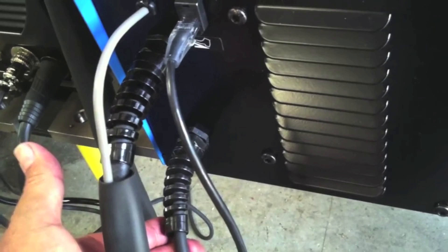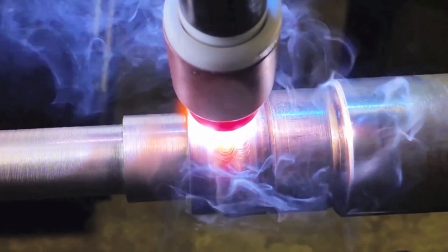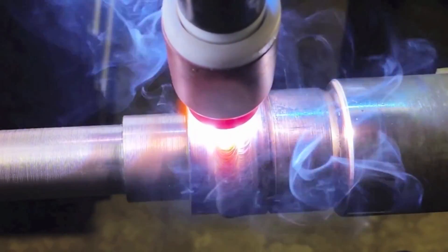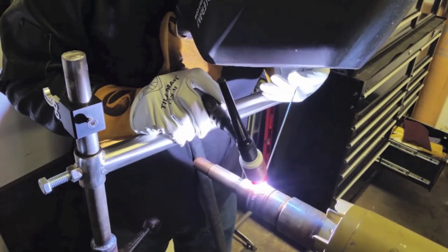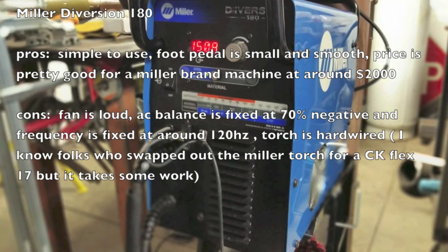The torch is hardwired, which I find a drawback. You can change the torch out — I've known people to do it — but it requires taking the panel off the welder. The DC arc is plenty smooth, and the AC is fixed at 70% negative on the AC balance, and the frequency is fixed at 120 Hz. That's why they're able to simplify the controls on the machine.